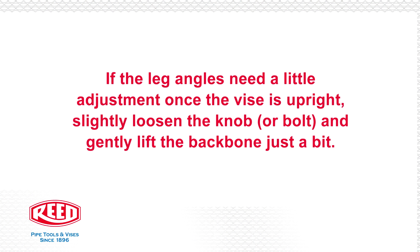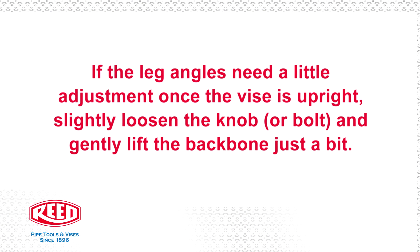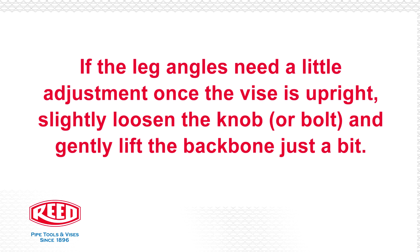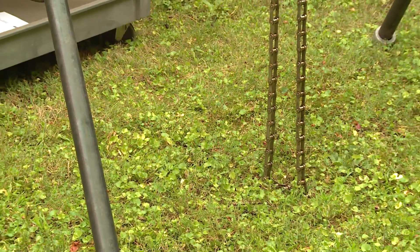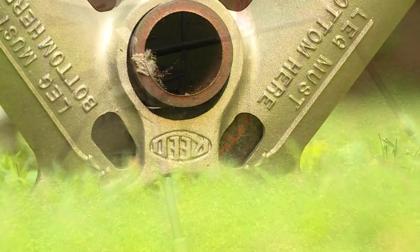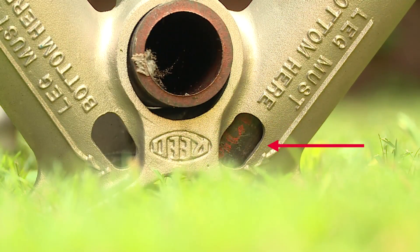If the leg angles need a little adjustment once the vise is upright, slightly loosen the knob or bolt and gently lift the backbone just a bit. Adjust the legs and retighten the knob or bolt. Both legs must bottom in their sockets or the assembly will not be solid.